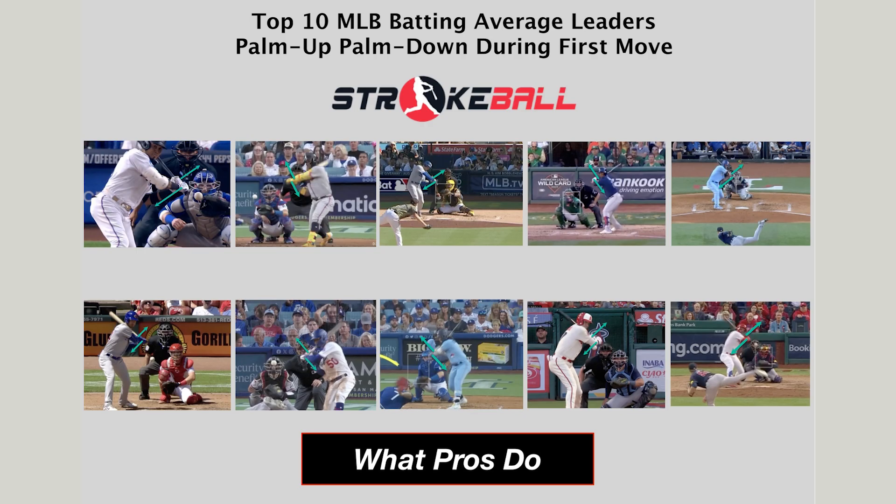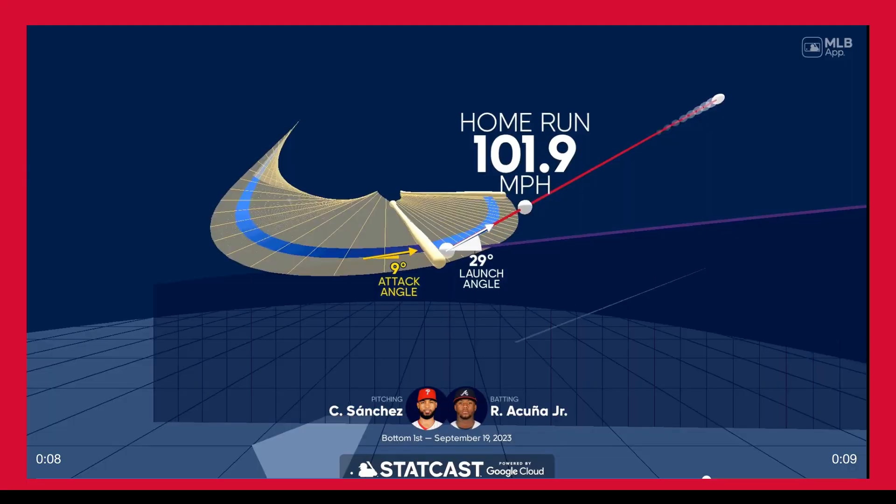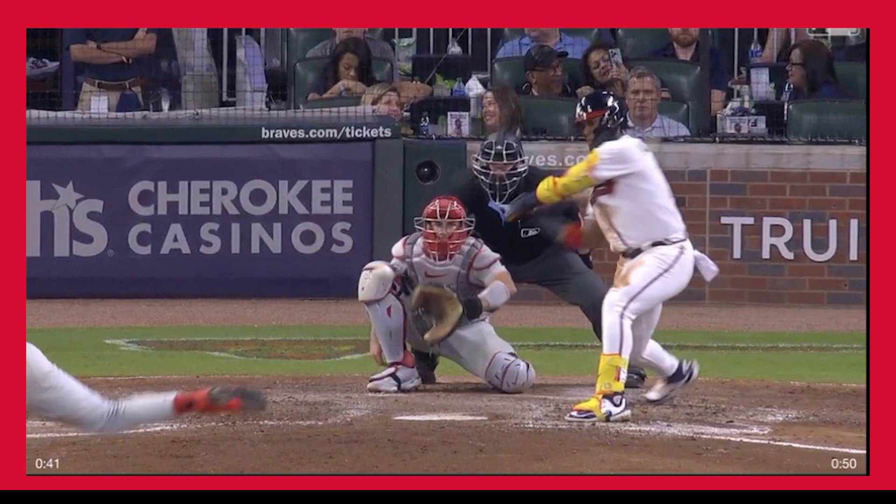What did we learn when we examined the top 10 major league baseball batting average leaders in 2023? Let's start by looking at Ronald Acuña Jr. As you can see, his attack angle is at nine degrees, which is what you want — somewhere between five and fifteen degrees. One of the secrets to hitting is getting the bat into the hitting zone early.